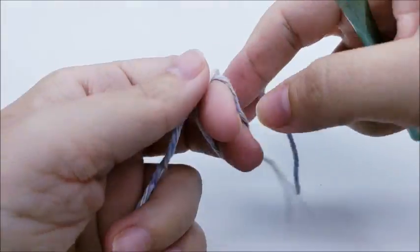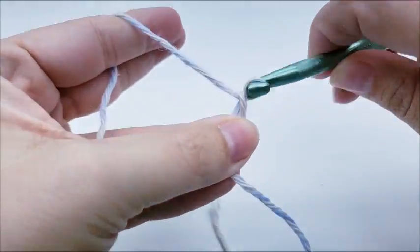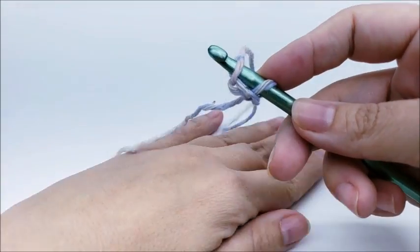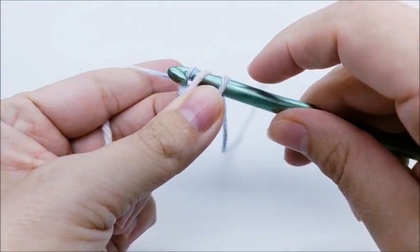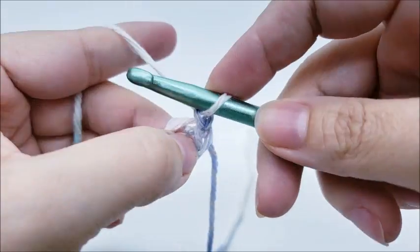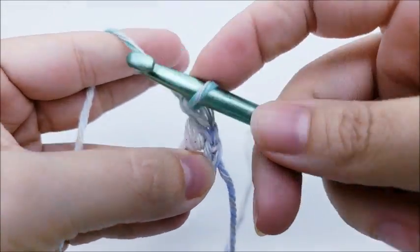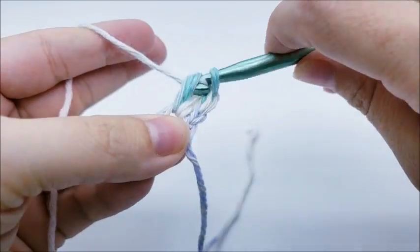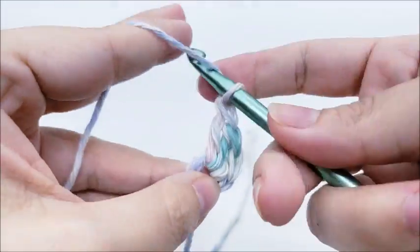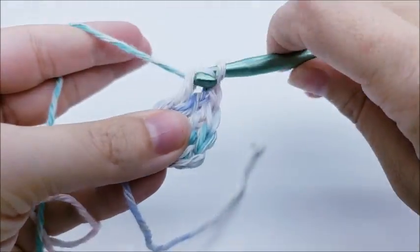We're going to start with a slip knot on our hook and work a chain of three. Then slip stitch back into the first chain to form a ring. If you prefer to use the magic circle, that's fine too. Chain one — which does not count as a stitch — and work 12 double crochets through the center of this ring. Yarn over, go through the center of the ring, draw up your loop, and complete the double crochet normally. Do that 12 times.